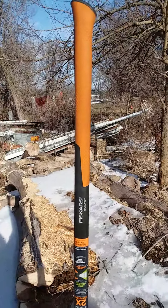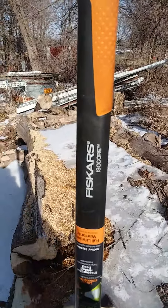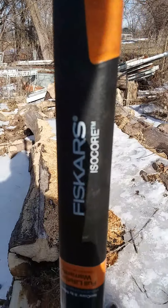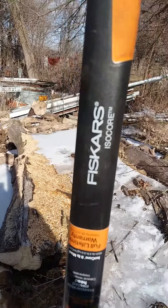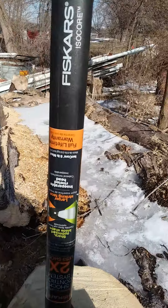Love me some orange chainsaws. This is my new splitting maul — it's a Fiskars, bought it at Lowe's, 59 bucks plus tax. I really like it. I got to try one out before I went and bought this one.